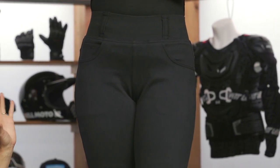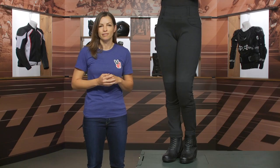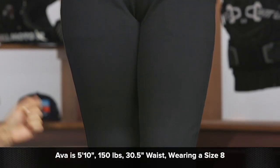This is a legging style pant, as you can see, so it's going to have a lot of stretch. We also recommend this legging for your milder riding months — so spring and fall. It does have CE level 2 protection in the knees.